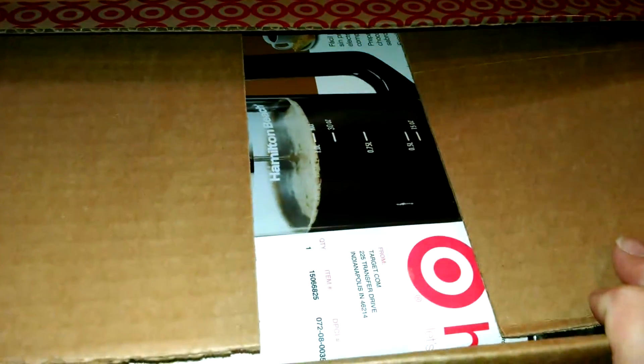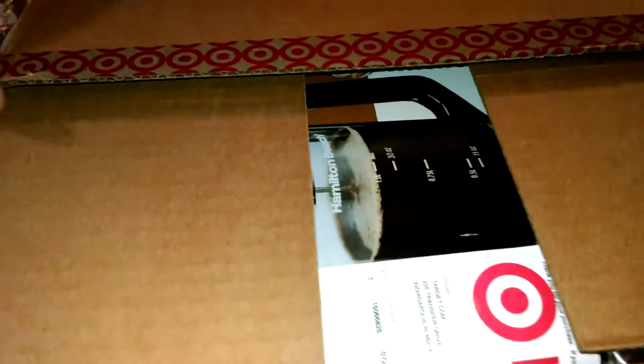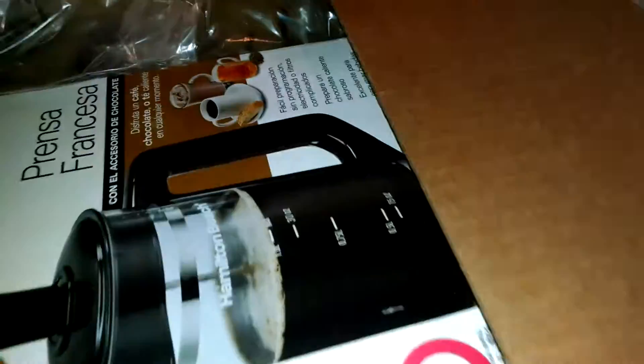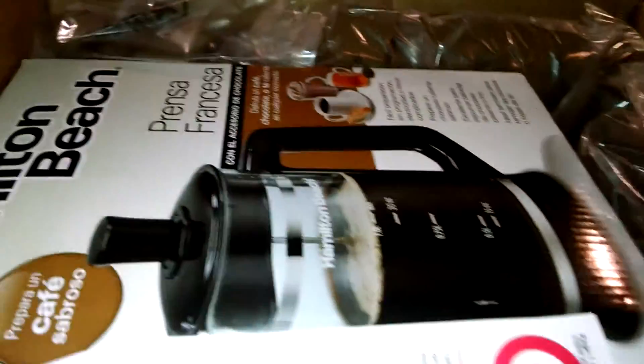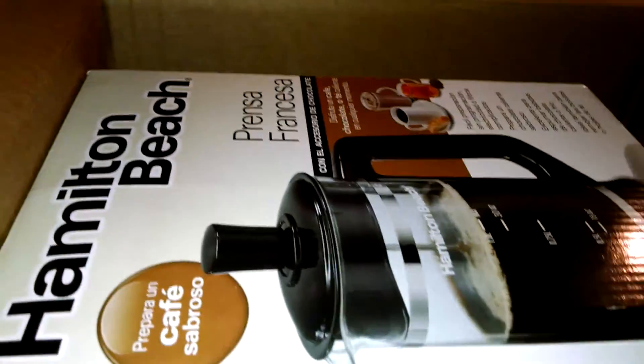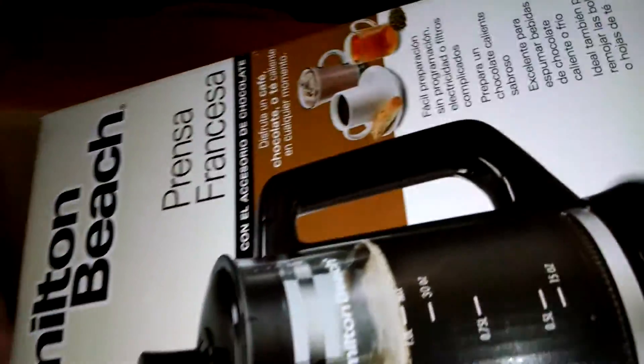Hi everyone. This is my unboxing of my new French press that I got for about $5 out of pocket. I stole my husband's $15 gift cards from Target, and used those. Because I'm a Red Card customer from Target, I was able to get free shipping.